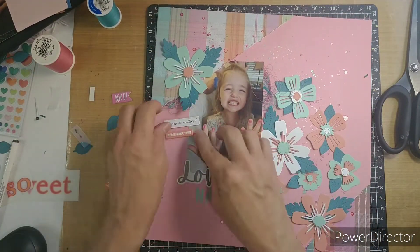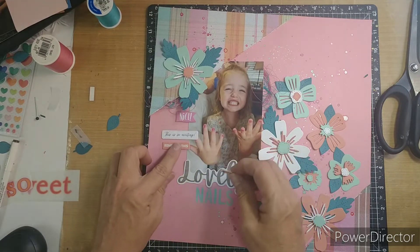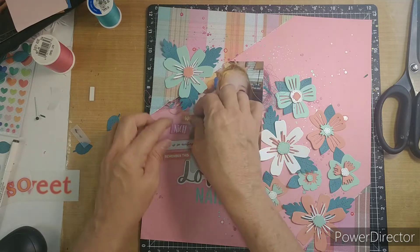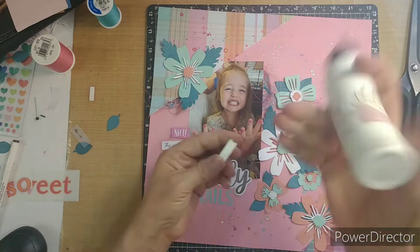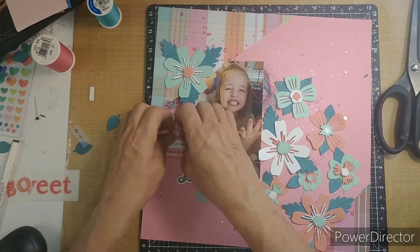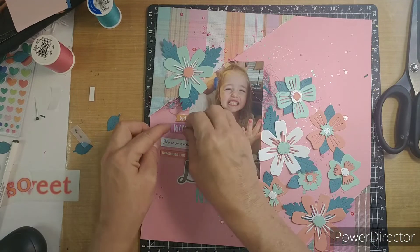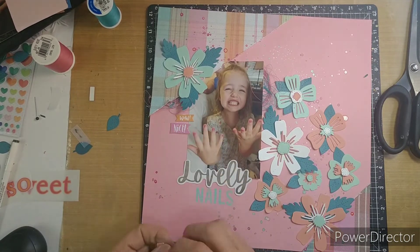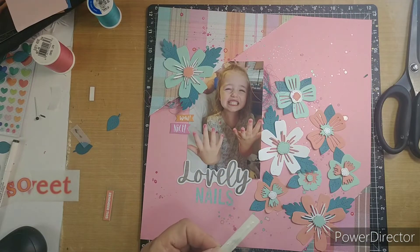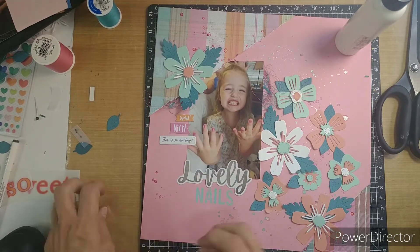When you pull stuff out for your embellishments, does anything go? Or do you try to find sayings that would kind of go with your photo? I tried to find sayings that would kind of go with my photo, so I have 'wow,' and then 'nice,' 'this is so exciting,' and 'remember this' — just to kind of cover up some of the empty space of the bed that's in the photo.